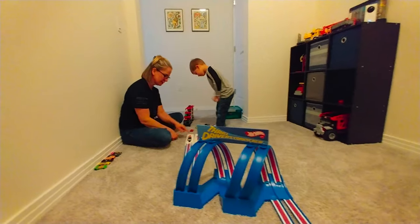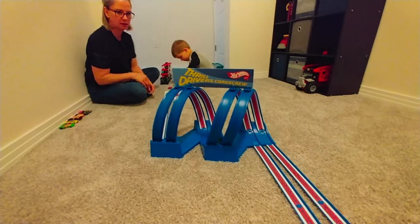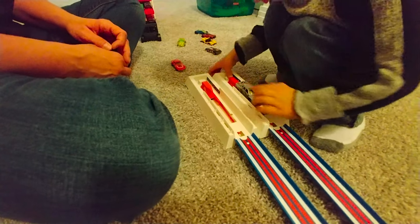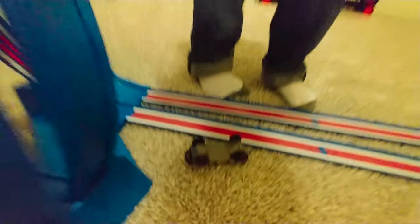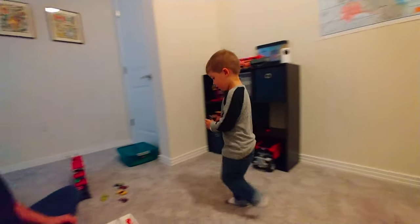Let's test this one. Use the simple one. You ready? Wow. That one does a good one. Wow. It did not make it though, did it? No, it didn't. That one is not a good one.